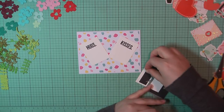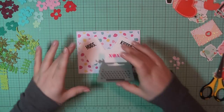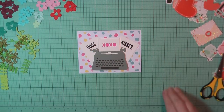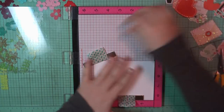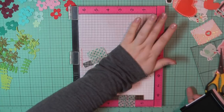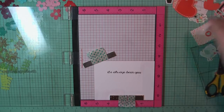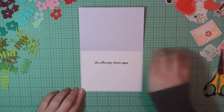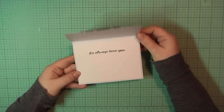For the inside, I'm on a Neenah panel trimmed to four by five and a quarter, and I'm going to stamp out the sentiment 'it's always been you' using my VersaFine Onyx Black ink. I've added some double-sided tape to the back of that and I'll place that panel on the inside of my card base. And that will complete card number eight.